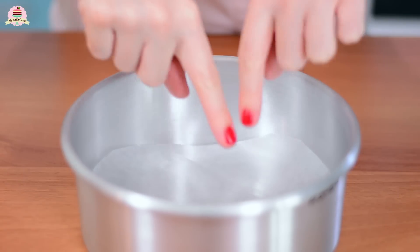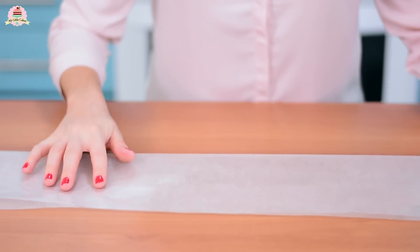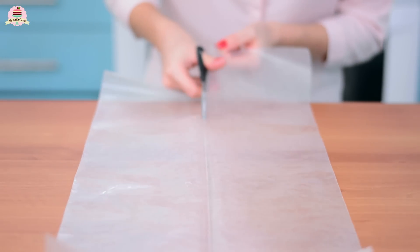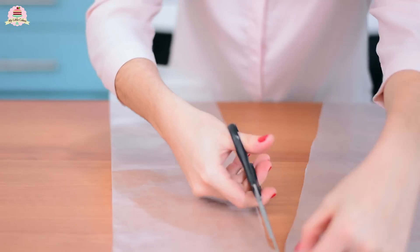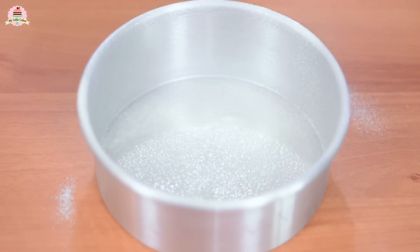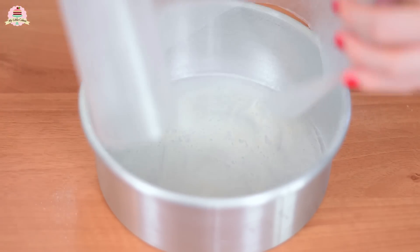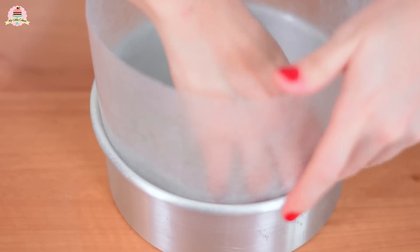Cut out a circle of wax paper that measures the same size as the pan you're going to use — mine measures about seven inches in diameter. Then get more wax paper, fold it, and cut a strip in half so that it fits around the cake pan. I left mine a little bit too high, so try to cut yours a little bit shorter. Add a little bit of butter or cooking spray and paste the paper around the pan, adding a little bit more on top.